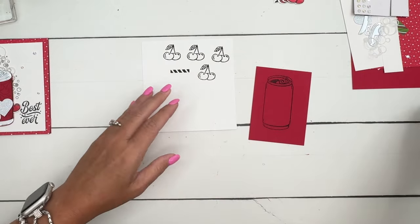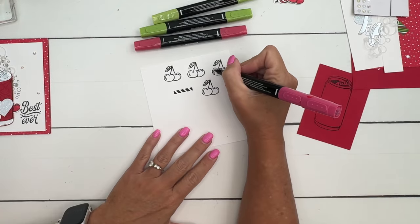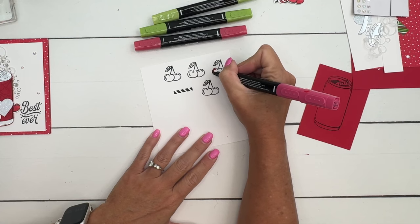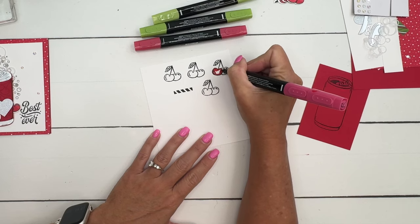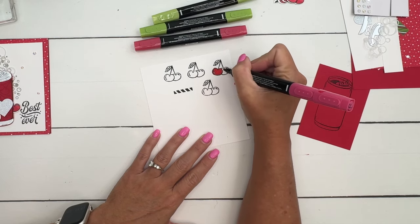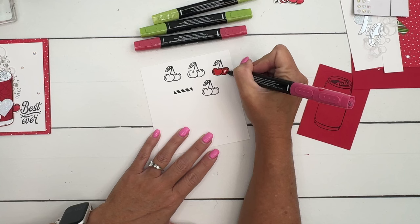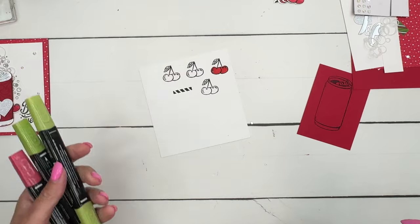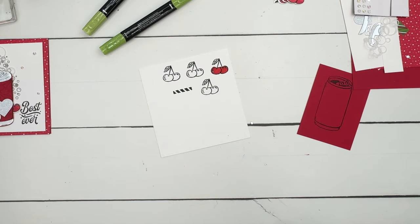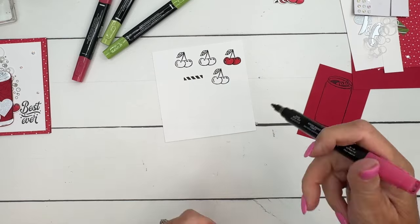I'm going to color these cherries with real red stamp and blend — these are our alcohol markers. I'm just going to start by using my light real red and color that in. I tried to leave that shine mark white, but on each of my cherries you can see I forgot to do that on a couple of them. Now let me get my dark real red and I'm just going to add a little bit of a shadow right there where that other cherry is overlapping.